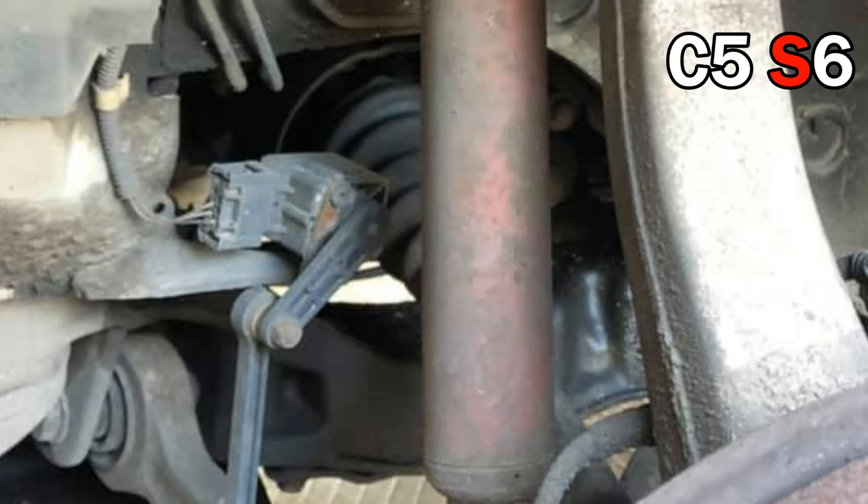This is super simple. On the new cars it's all just press fit; on the older cars, like you can see right here, it bolts on. It's basically like a hip joint — just a ball and socket.